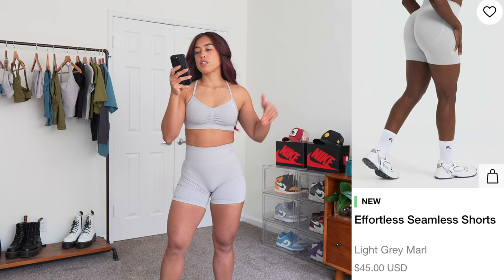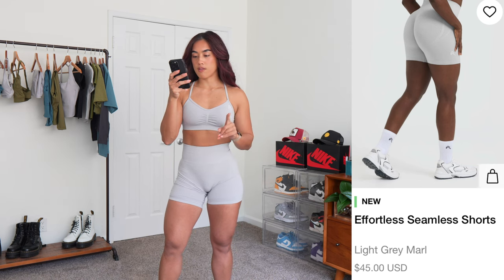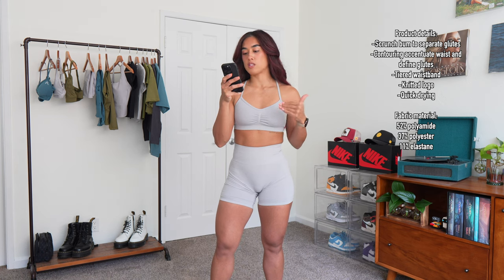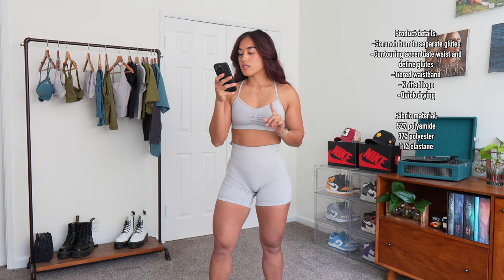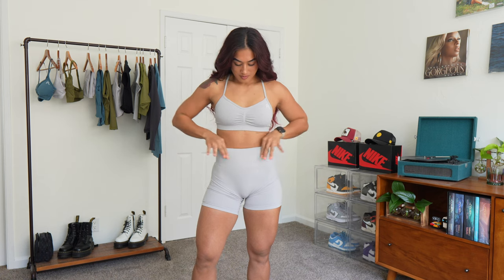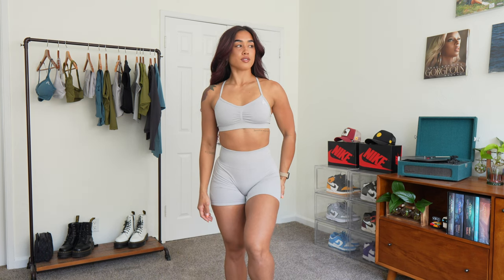These are the Effortless Seamless Shorts in the color Light Gray Marl, running for $45. The fabric material is the same as the top: 52% polyamide, 37% polyester, and 11% elastane. They're super high-waisted with no top seam. You get a two-tiered waistband to cinch in the waist, and no front seam — which we love. I don't think anyone really likes a front seam; why do you want your cooter to eat in public?